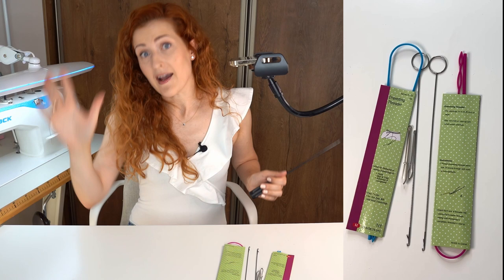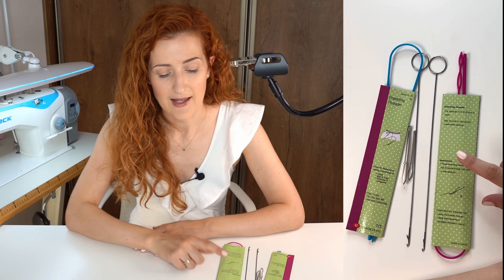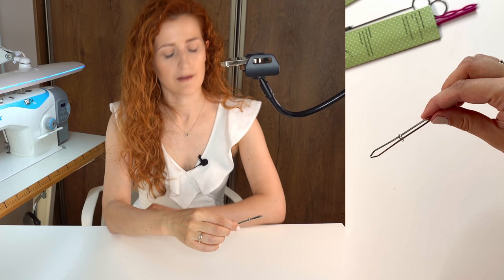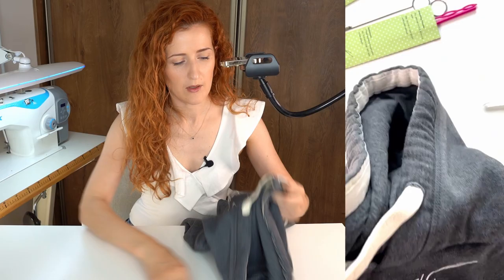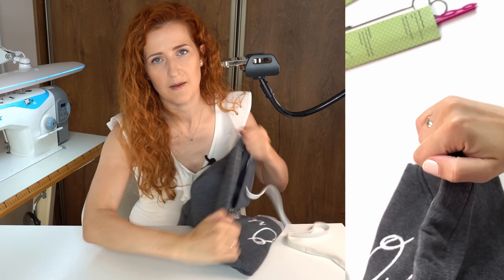The set came with six different tools for around seven euros — something like seven dollars. Let's try the little threader. I'll take an old sweater and remove the drawstring. I'm really trusting this little thing works, because otherwise I won't be able to get the string back into its place.